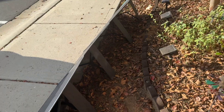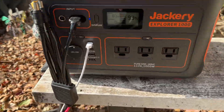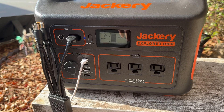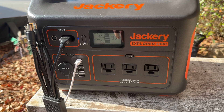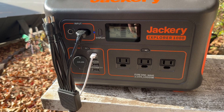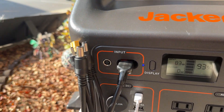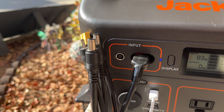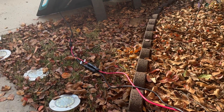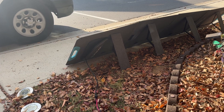I usually have the Jackery with me all the time in the van — it's easy to carry and handles most of my needs between the van and the camper. If I need more power, I bring the Bluetti AC200P, which is a 2000-watt unit. That's my setup right now — Anderson connectors here going directly to the panel wires that come out of that pocket.